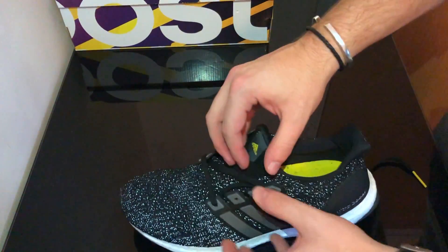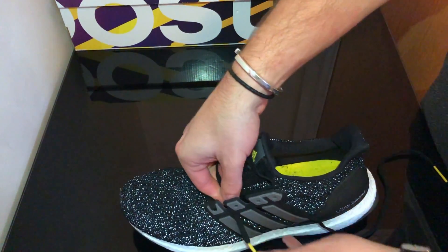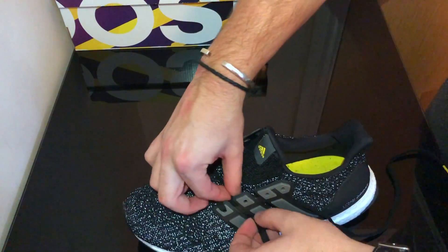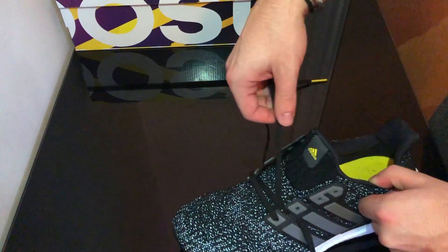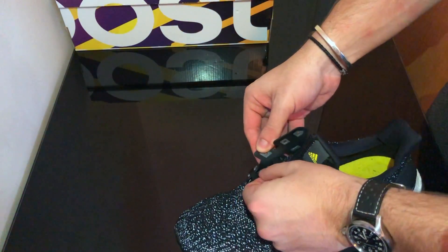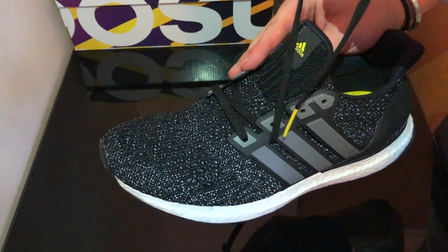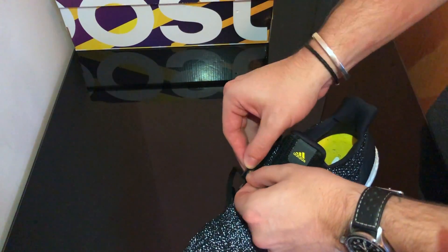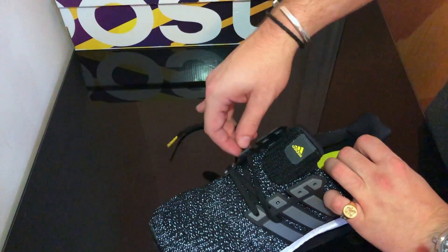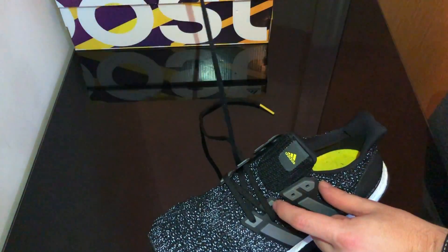You're going to want to get the right lace and then tuck it under the cage and come out through the gap here. Make sure it's flat. Then you're just going to want to do the same on the other side. So that's the beginning of the Hypebeast lacing — going under the cage. And then you're just going to cross it over on top through the eyelet. Once again, make sure it's flat. Do the same on the other side.